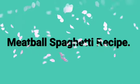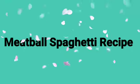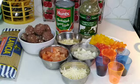Hello everyone, welcome to my channel. I am going to make a meatball and pasta recipe. I am going to show you all the recipe. It is a healthy food. You can add the ingredients that you are making. Now let's make it.